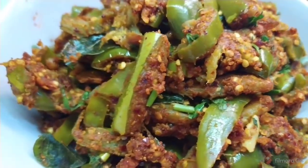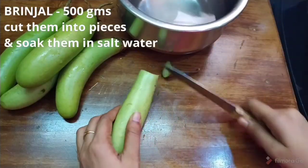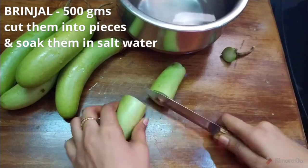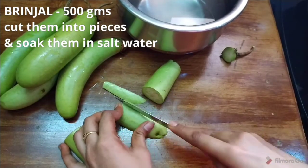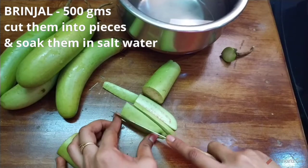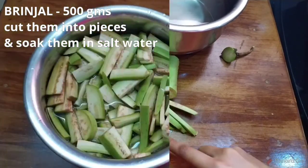I will show you how to make this side dish. First, I will wash it in salt water.